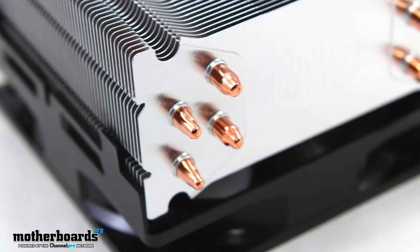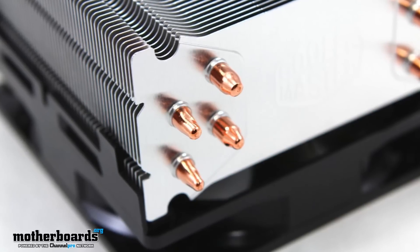We're going to take a look at the new Hyper 212 Evo. It's going to be a very budget cooler, coming into market at about $39 to $49.